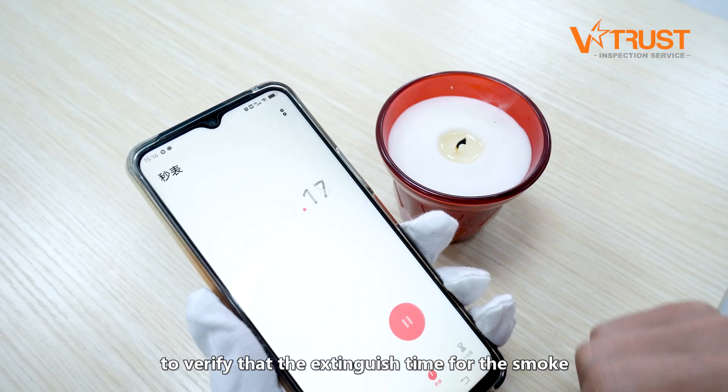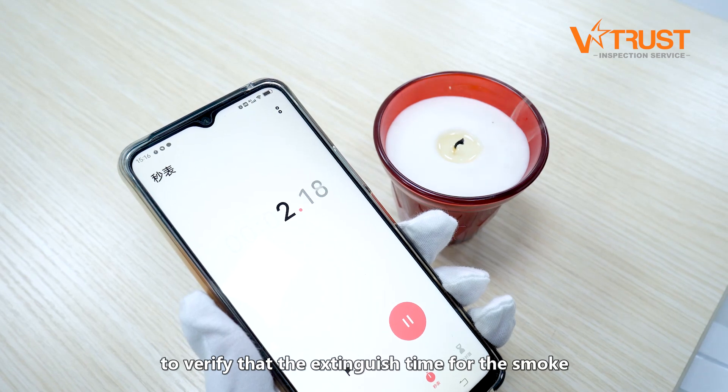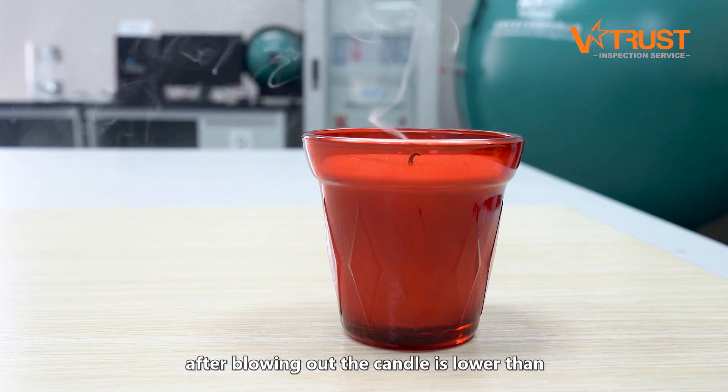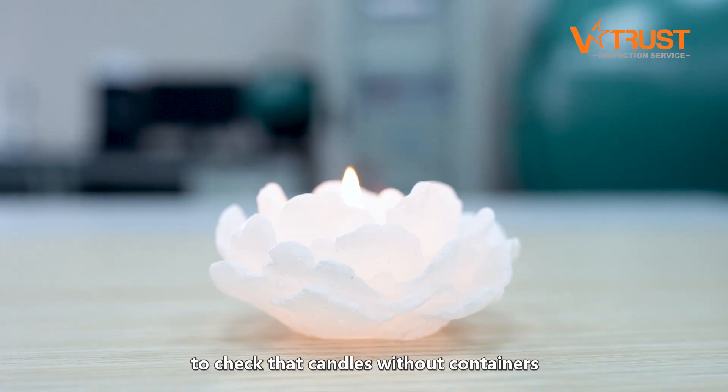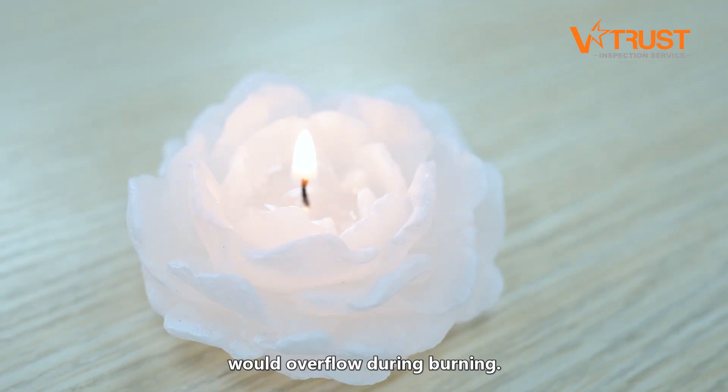Checking the burning afterglow, to verify that the extinguished time for the smoke after blowing out the candle is lower than or equal to 20 seconds. And the overflow test, to check that candles without containers would not overflow during burning.